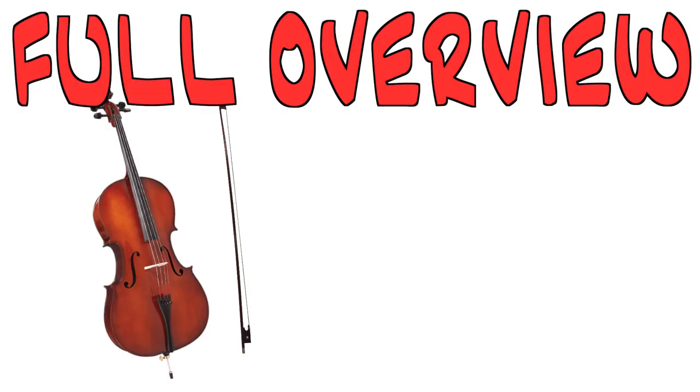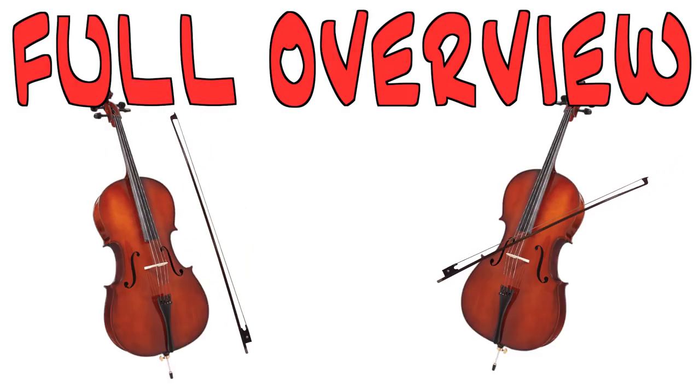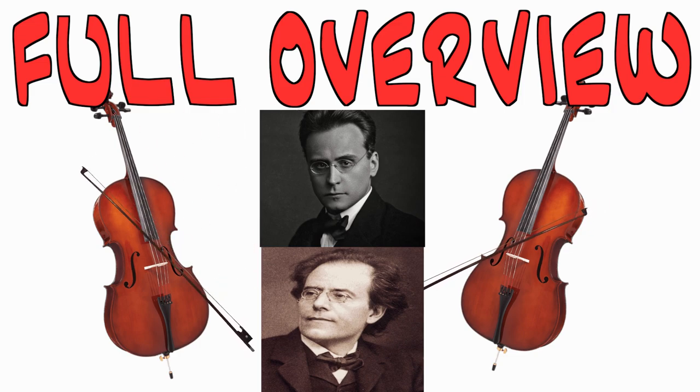We're going to give you a full overview of Col legno Battuto and Col legno Tratto and play some examples for you. Let's get started.